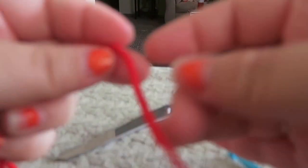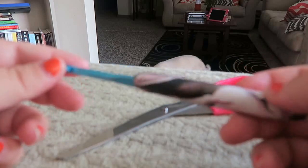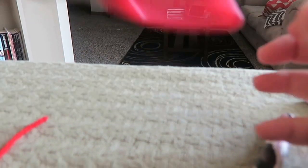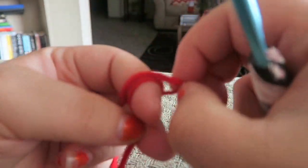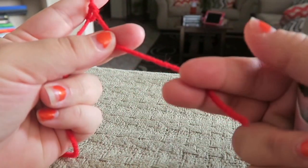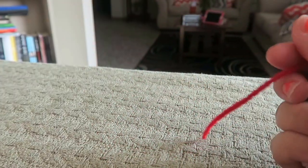Today we're going to need some red yarn — Red Heart Super Saver, the one pound — a five millimeter crochet hook, scissors, and a yarn needle. First thing we're going to do is make our slipknot. Wrap your yarn around your finger twice, hold the tail end, yarn over to the front with the back, take the back off your finger, pull the tail tight, and there's your slipknot.